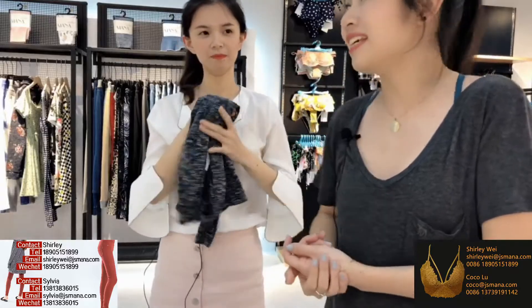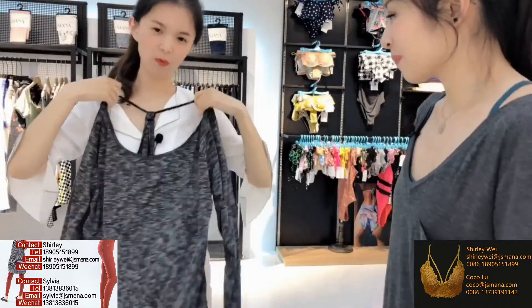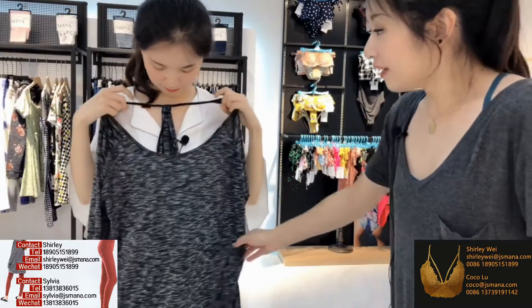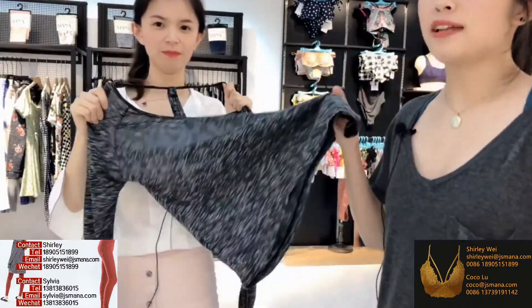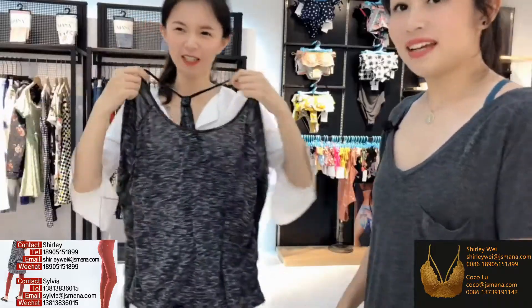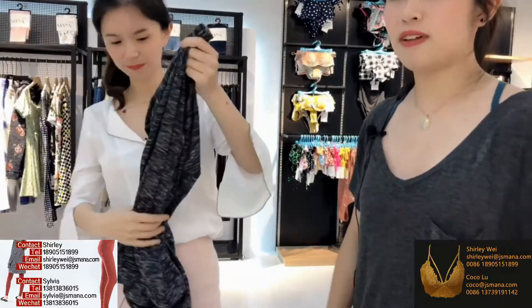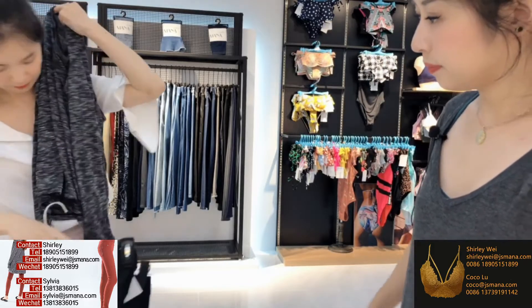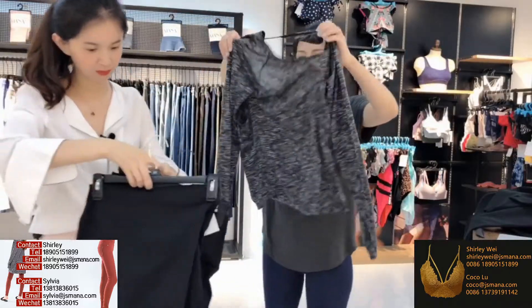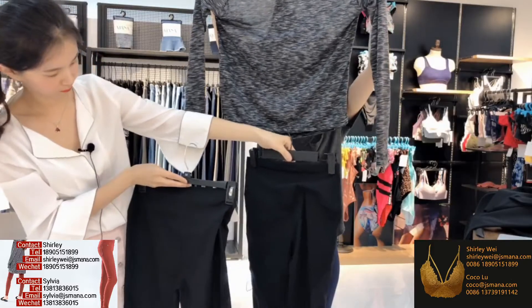I can imagine Sonia wearing this and doing yoga — she would be the cutest one! You can wear right into it. It's a loose style, very light and easy to take off. It won't limit your movement, which is very important during sports. The shirt style number is SP19.